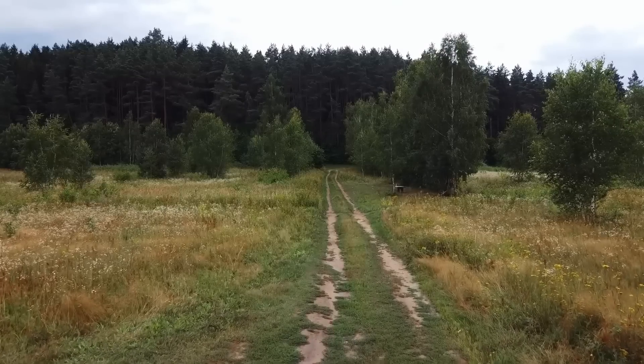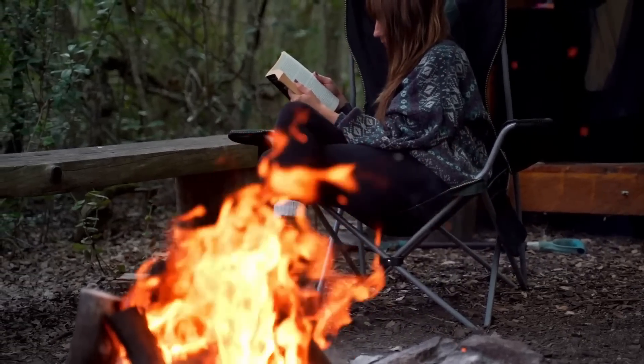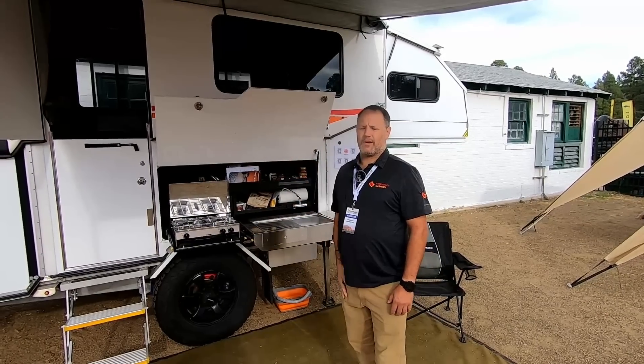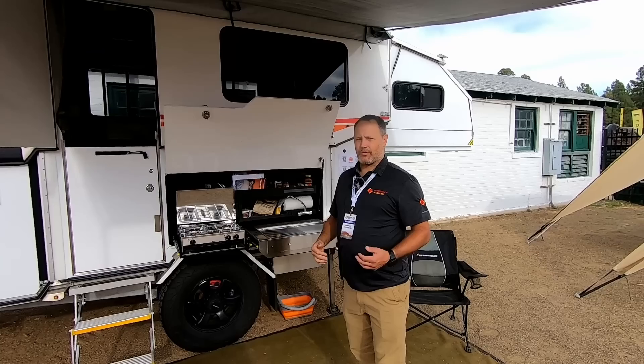A lot of people ask what is the purpose of this trailer. The purpose is for you to be able to go out wherever you want and live off-grid — literally indefinitely if you have sun. We have enough solar on top to charge and run everything you need.